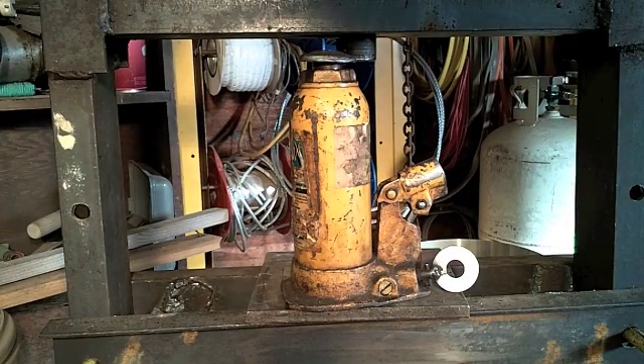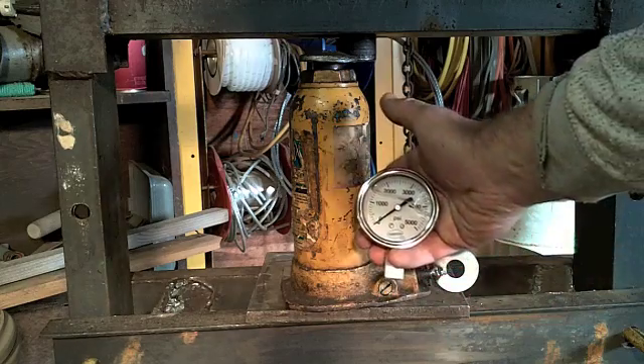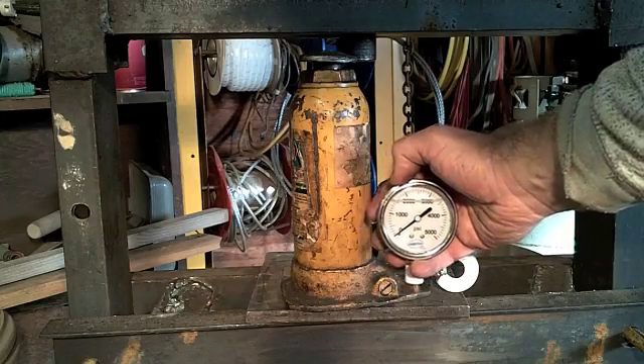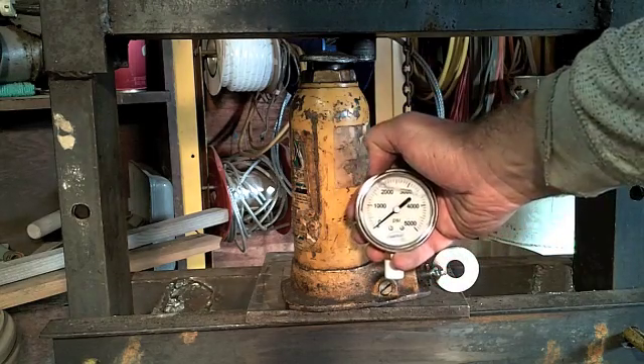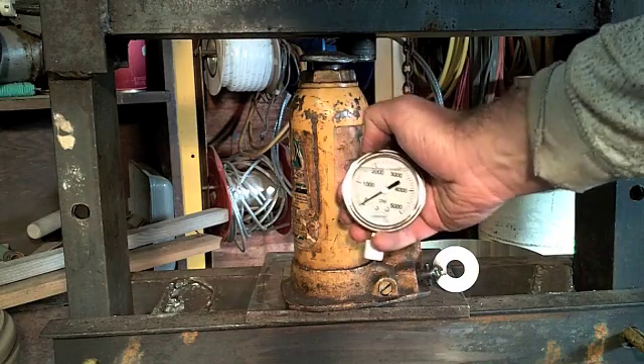I like this hydraulic press fine, but I'd very much like to know just how much force I'm applying. So what I plan to do is install this 5000 PSI hydraulic gauge onto the jack, and then once I calculate the actual inside diameter of the piston, I can get a really good approximation of how many pounds of force is being exerted.